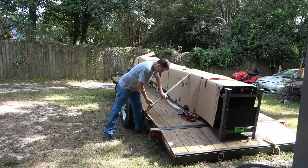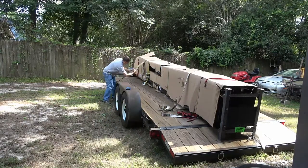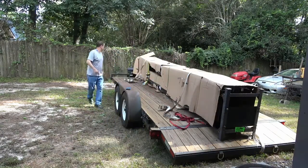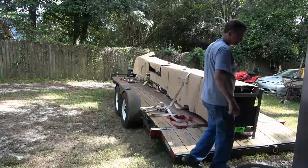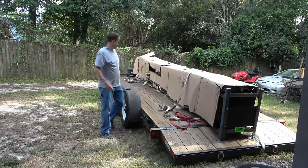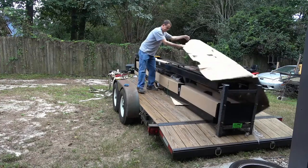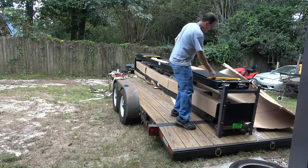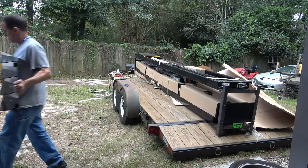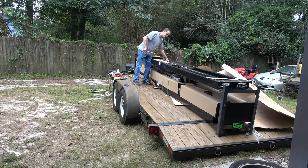Now we'll open this thing up and see if we can find some instructions. I did a little extra wrapping to try to keep the cardboard on it while I was running down the interstate. Got a little weight to it — set this off to the side.